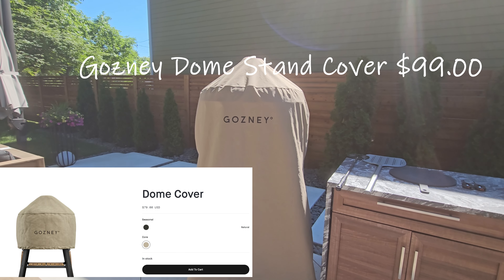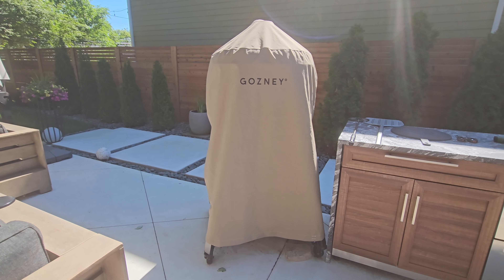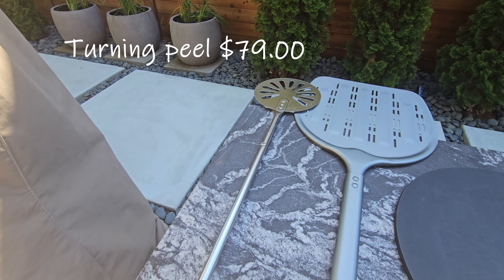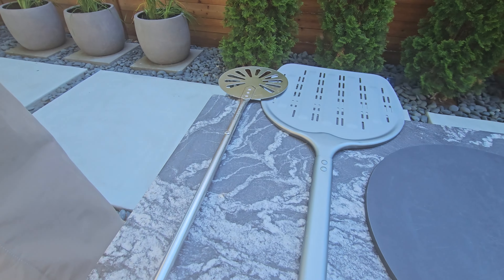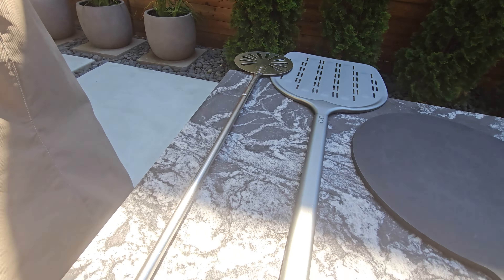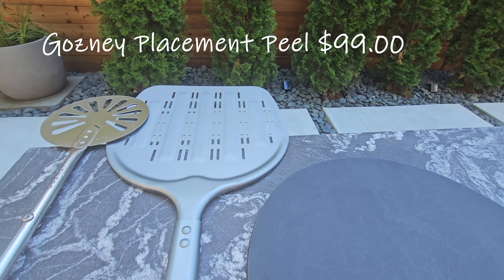Accessory time. Starting with the cover at $99 — I believe this is 100% worth it. There is a cheaper cover that only covers the Gosney dome, which is good if you have it on a counter, but if you have the actual stand with real wood, I definitely recommend this one. We had it out all winter and it still looks great. The turning peel at $79 — I guess it's worth it because we use it all the time. It has the right length, so definitely worth the $79.